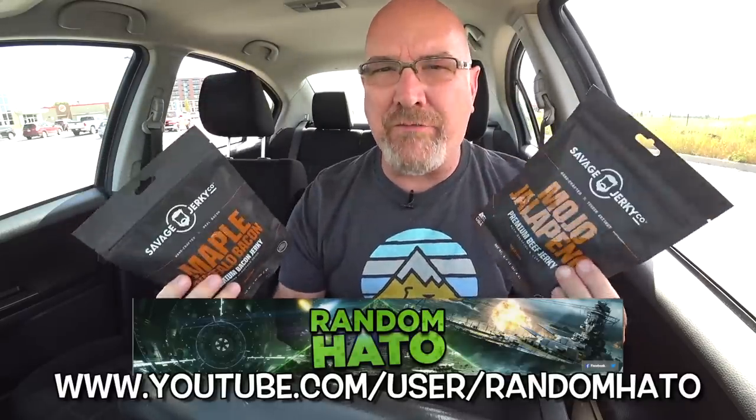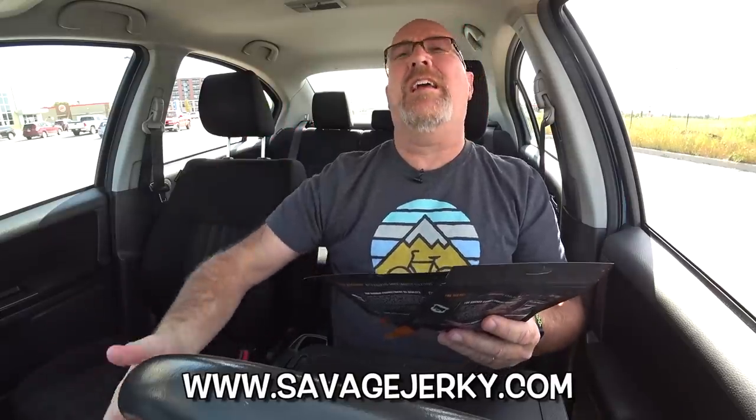Hey guys, it's Ken from KBD Productions TV. Welcome back to another Ken Dalmat food video — just for you, and just for Random Hayto for sending me a couple packs of his favorite jerky made in the USA. He's from the United Kingdom and he thought he'd send me these because they're his favorite and he wanted me to try them. Thank you very much, Random Hayto. I appreciate it.